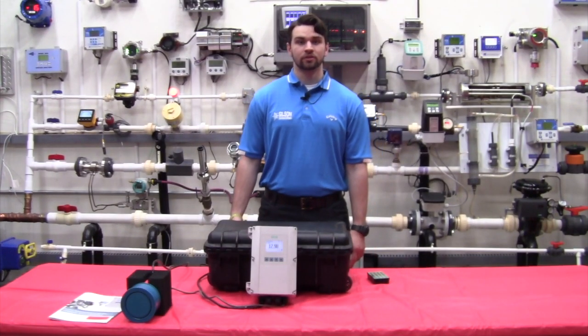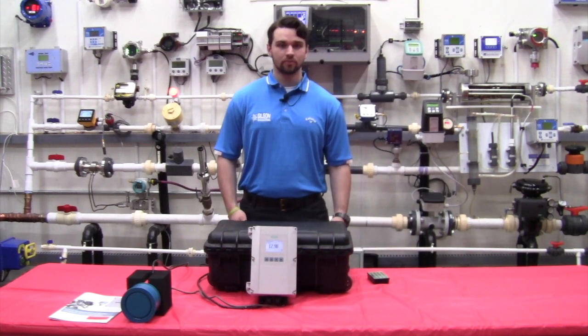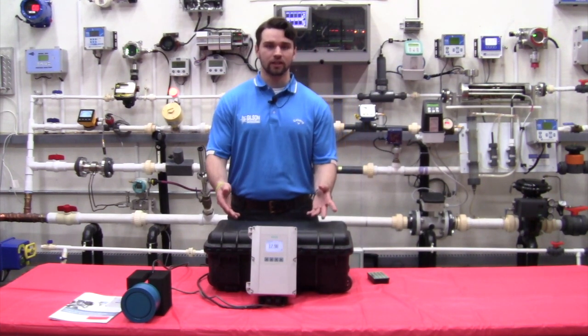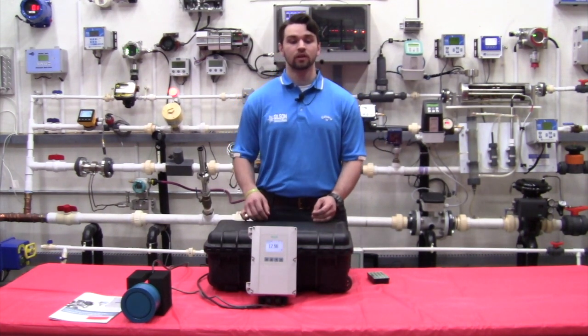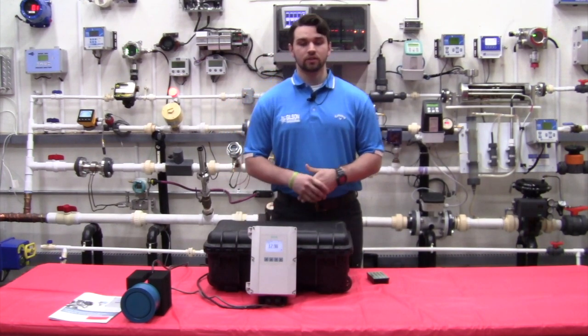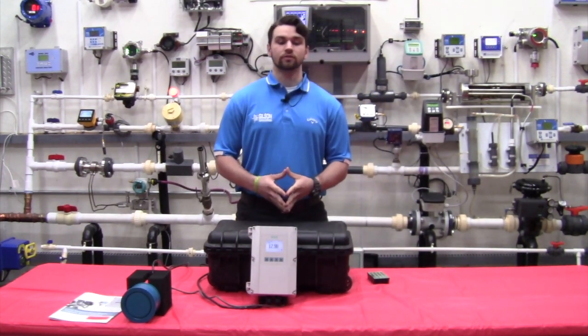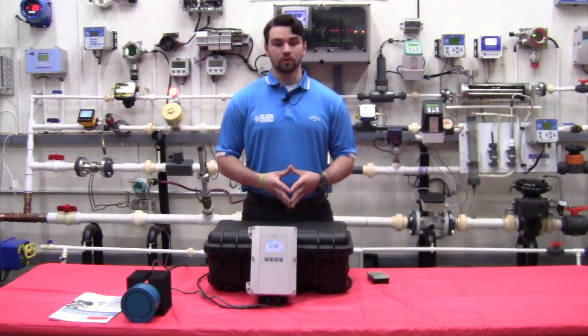Hi, I'm Will Rancamp with Gilson Engineering and welcome to the Gilson Engineering Flow Lab. Today I'm here to talk to you about the new Hydra Ranger 200 HMI. For several decades, Siemens has been at the forefront when it comes to level monitoring, and along the way the Hydra Ranger has truly proven itself in hundreds of thousands of applications within the water and wastewater treatment process.